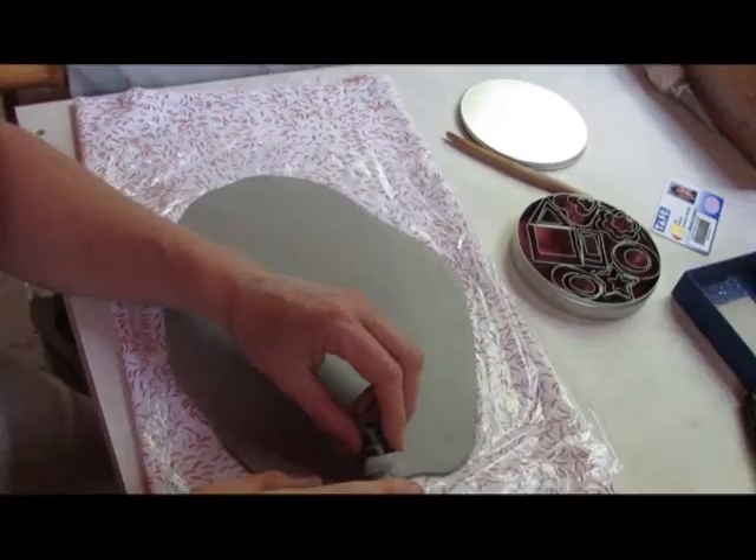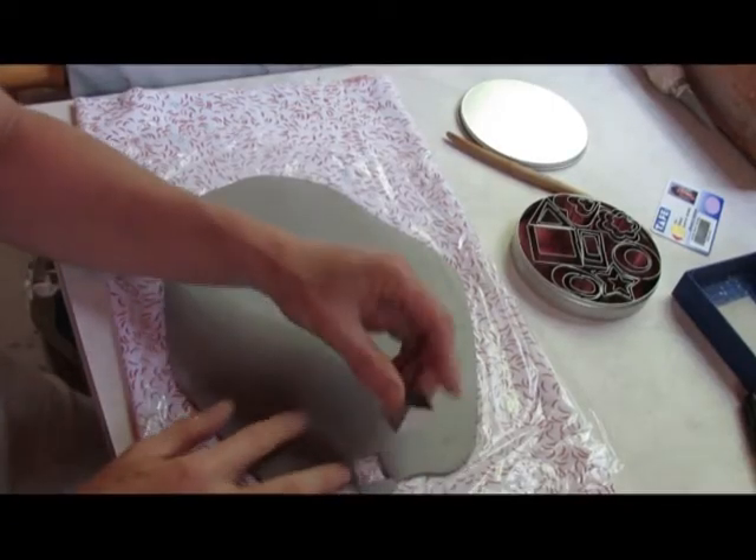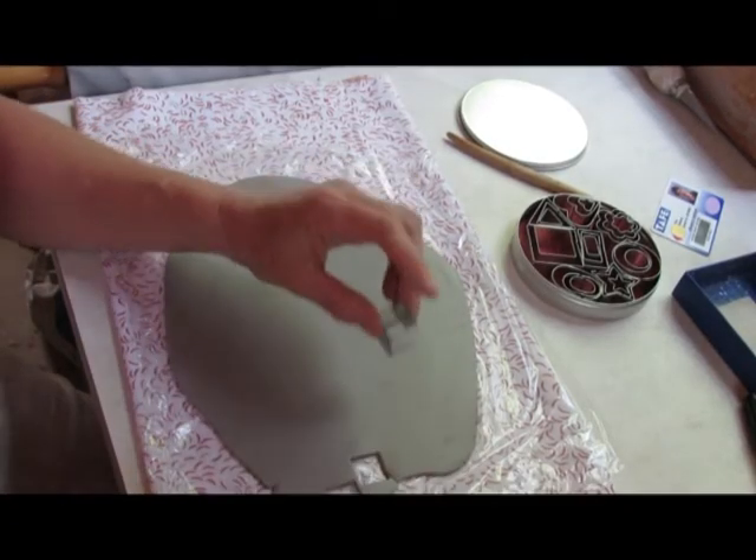Hi, this is Pari Gilmer and welcome to my project update. Today I'm just going to run you through some of the processes.